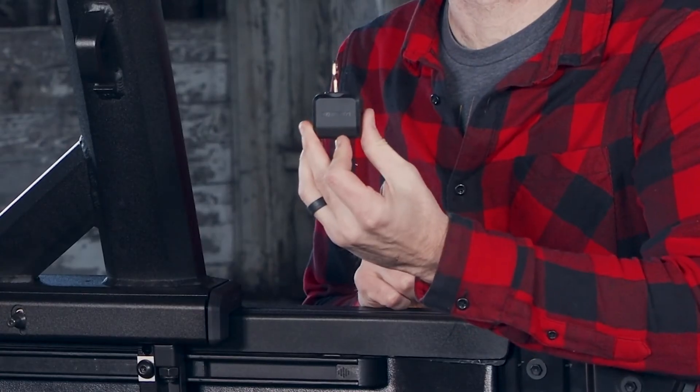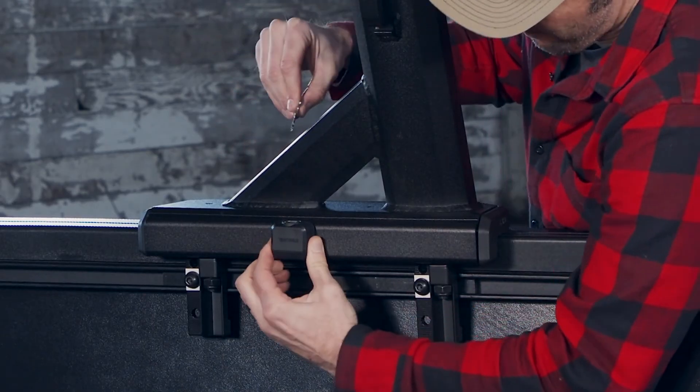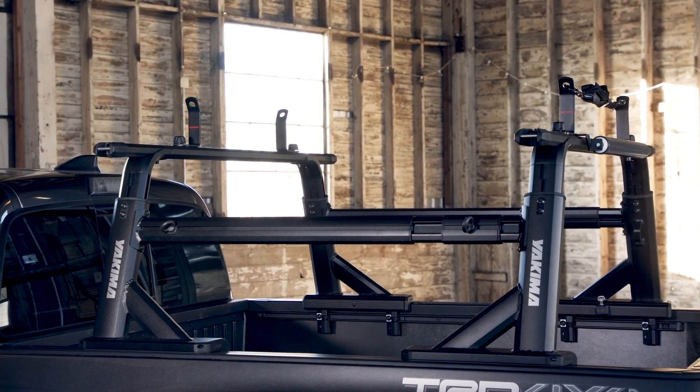Grab your SKS locks and key, attach the locks to the lock posts, and use the key to lock down your rack. Now just add your mounts and accessories and you're ready to go.